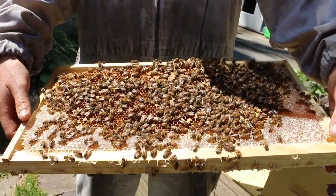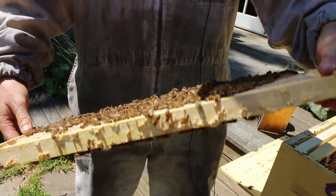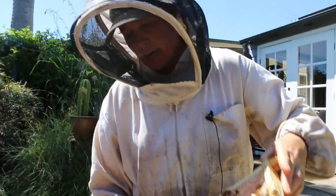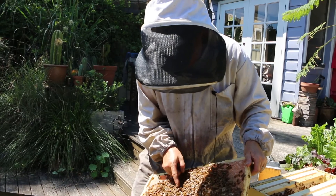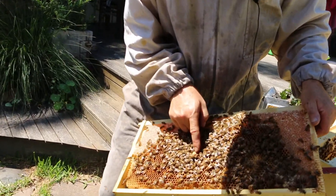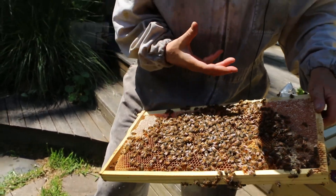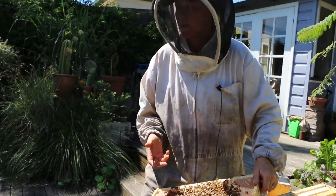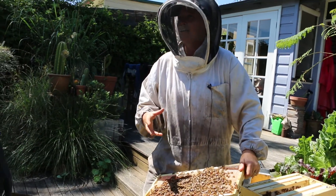A worker egg can actually become a queen — it's just down to what the workers feed that particular egg. So they've got quite a few queen cells here. They always raise more than one because they can't do without a queen. They just pick a random selection of eggs of a certain age.